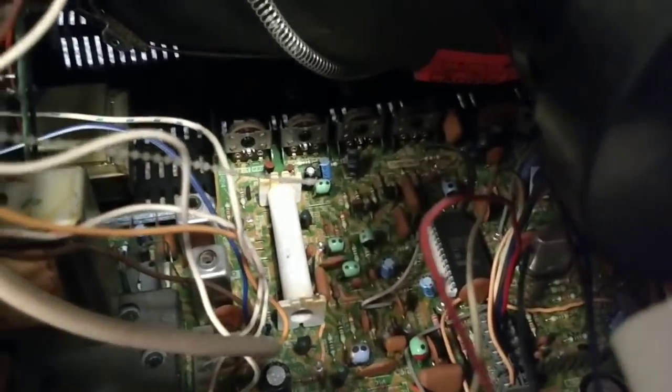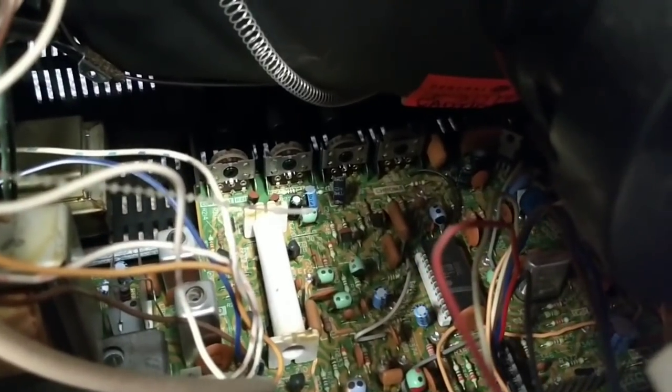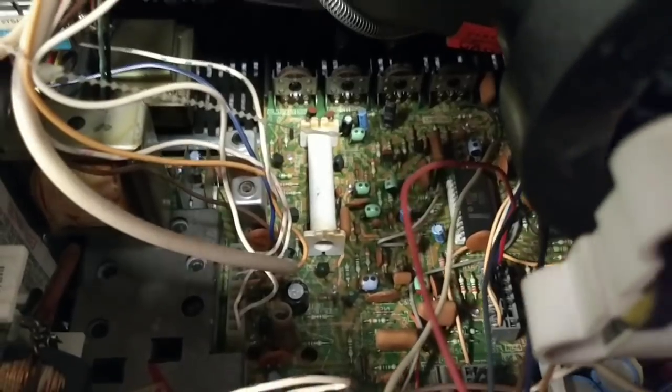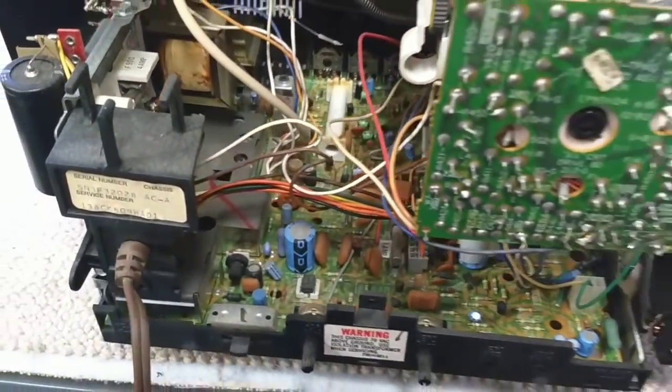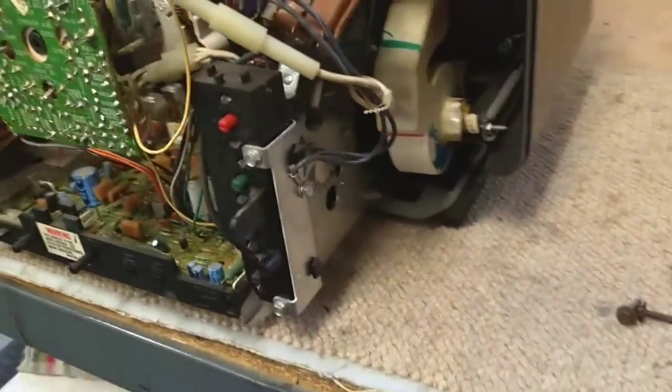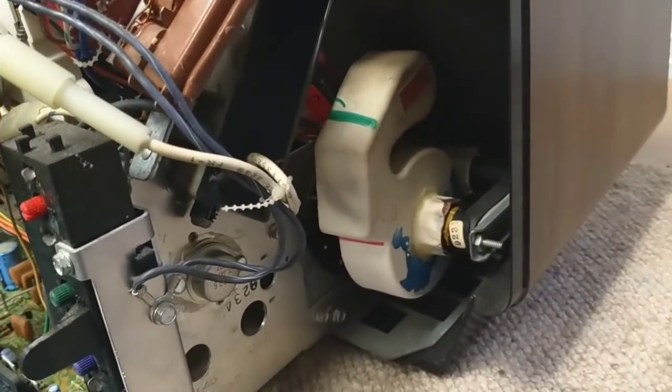I'll re-solder the griplets off camera and then we'll clean all those pots back there. There's your delay line — it still uses a physical delay line, which is kind of cool. And a big fat flyback.